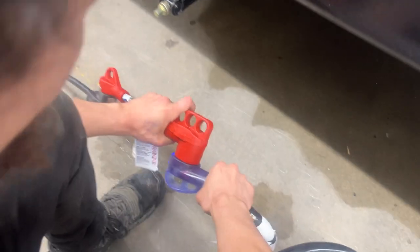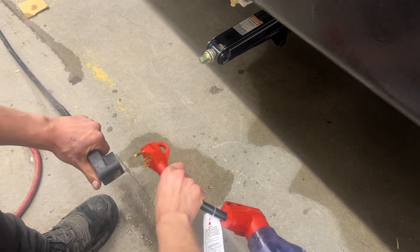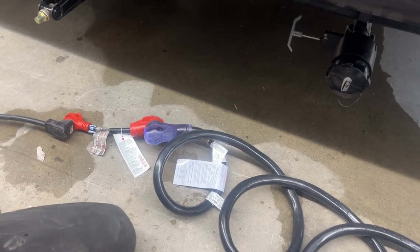As you follow the cord back, you're going to find a standard 50 amp end here. Some campsites will have that, some won't. We do provide you with an adapter to take that 50 down to a 30. Most campsites do have that, you just plug straight on in. We also provide you with a 15 amp adapter, so if you're looking to take that 30 down to a standard household outlet, you've got the power to do so.